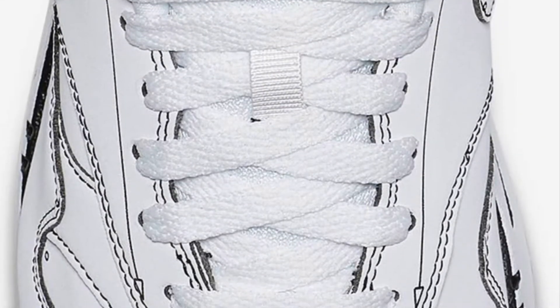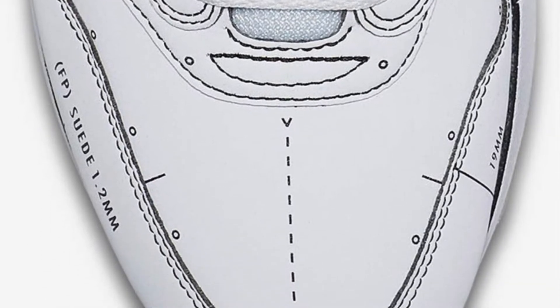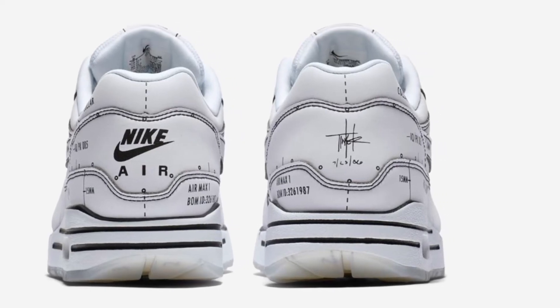It seemed like a blank canvas, even with the sketchings on it, that I could just touch up, change, or manipulate somehow. And then I had a moment of clarity and it just came to me and it made perfect sense.